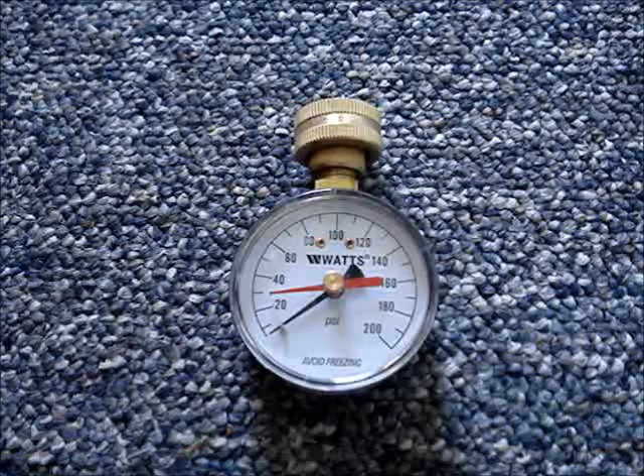I have a water pressure test gauge. I recommend using a gauge that has a high pressure indicator hand — that's the red hand on this gauge. It will remain at the highest pressure reading reached on the gauge. Water pressure test gauges are inexpensive and can be found at any local hardware store.